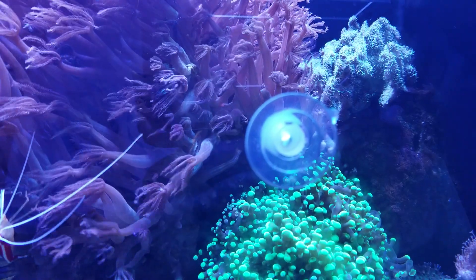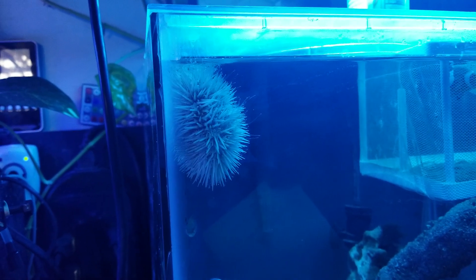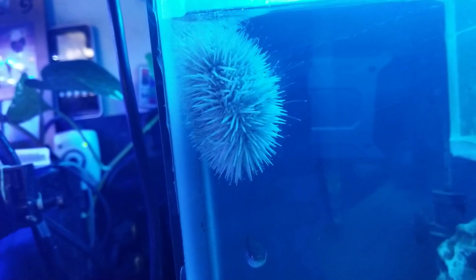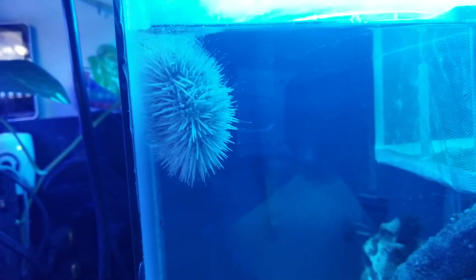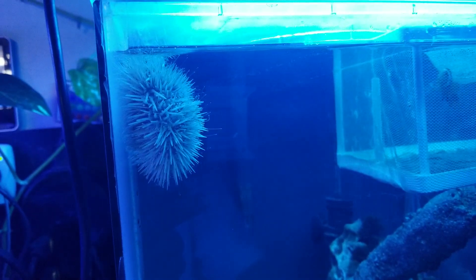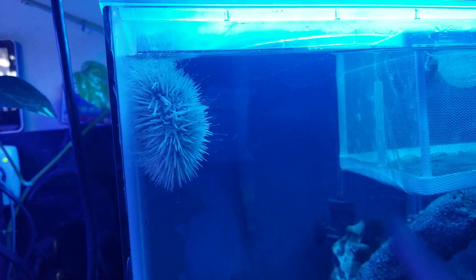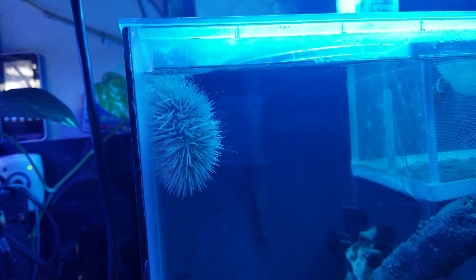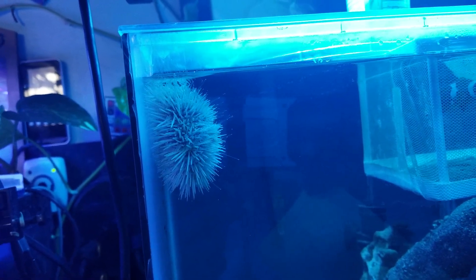These are really interesting pets to have — I spend hours just watching them move around. I did get quite the entertaining show as I added a new clown to this tank and he just went bink bink bink and bothered the anemone until he learned that was not a good idea. So do your homework.